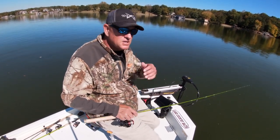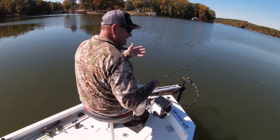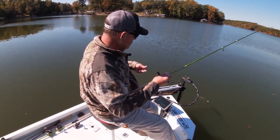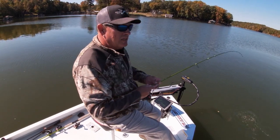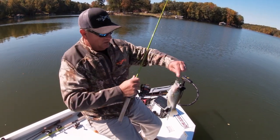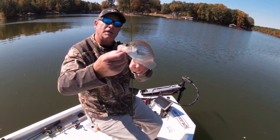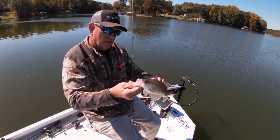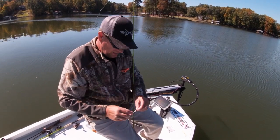I'll lift the rod up a little bit and allow the lure to drop back. When you're popping that lure up in the water column it's probably jumping 24 to 30 inches. This is a little bit smaller crappie — he is probably nine and three quarter inches. We're looking to keep fish over 10.